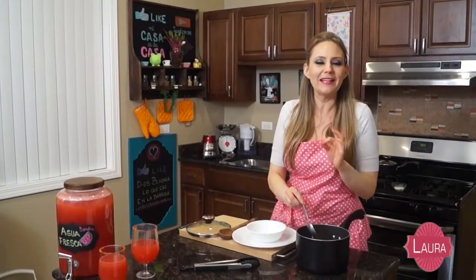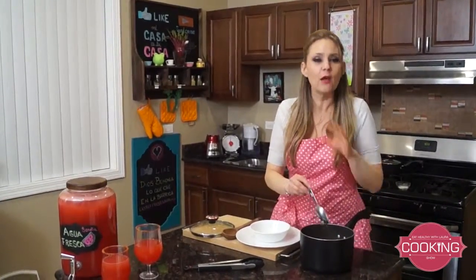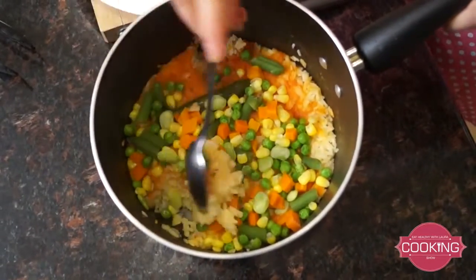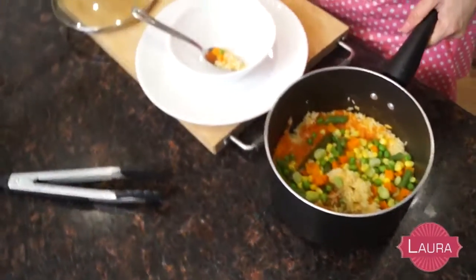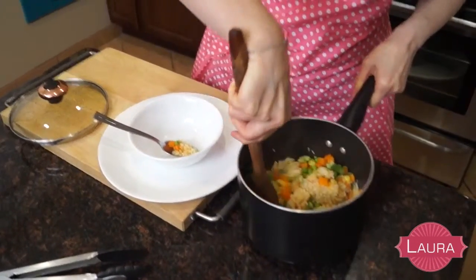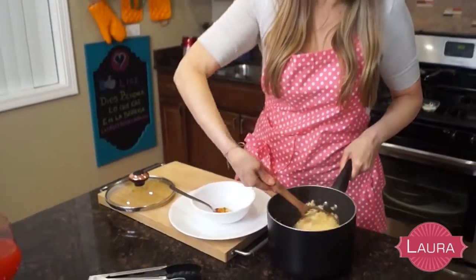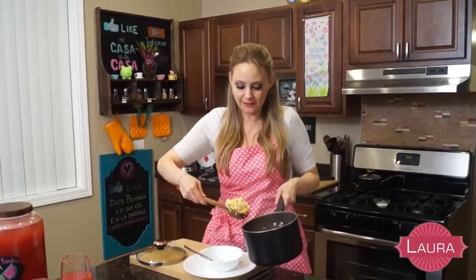After 20 minutes my rice is ready and it's smelling wonderful. You'll know it's done when all the water has been consumed. You can take a little with a spoon — look, it looks beautiful and delicious. Let's bring a plate. I'm mixing it a little with the vegetables. You can eat this rice with everything — you can even have it for breakfast with some eggs on top.